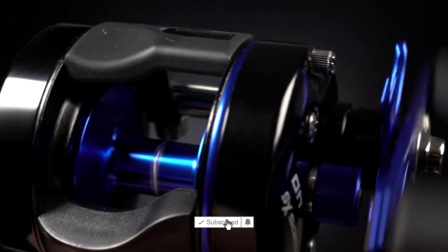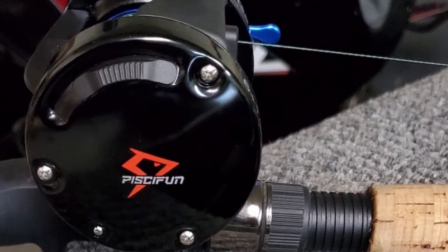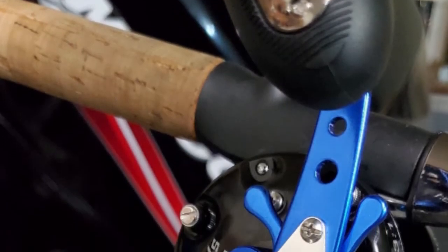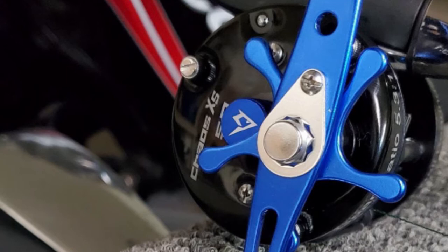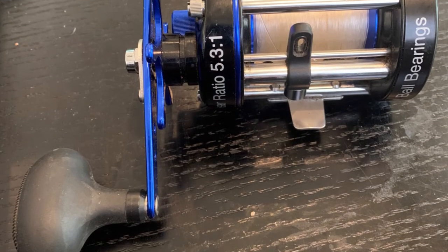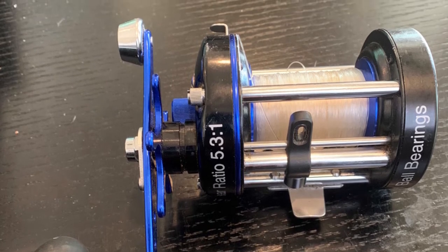The reel is engineered with 6+1 anti-corrosion bearings, smooth consistent drag, and an extended forged handle. It fits the bill for a variety of species and techniques. This reel features a CNC-carved anti-line skip aluminum spool, which makes fishing and spooling much easier. It comes with a premium carbon fiber drag system paired with a Japanese Hamai cut brass main gear, providing up to 20 pounds of stopping power to chase trophy fish.